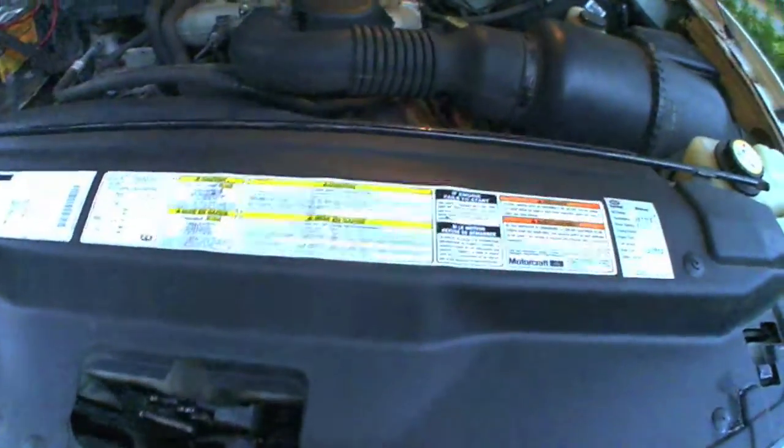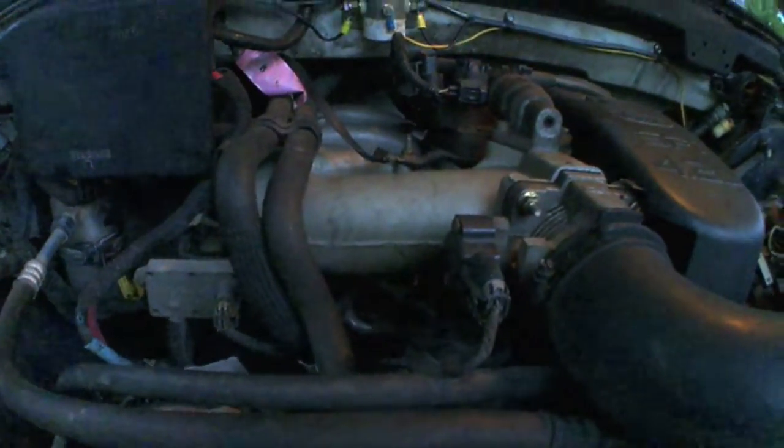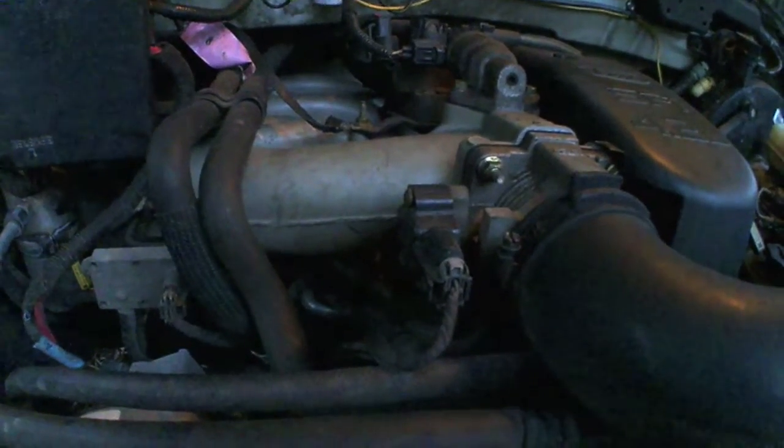I had a little trouble with the engine here — it was idling kind of rough. When you open the hood and listen to the engine run, you could hear a little hissing noise. After talking to the mechanic down the street, I learned there are vacuum hoses with elbows in them that go bad. They implode on themselves and let air in, ultimately letting more air into the intake causing it to run a little lean and idle poorly.